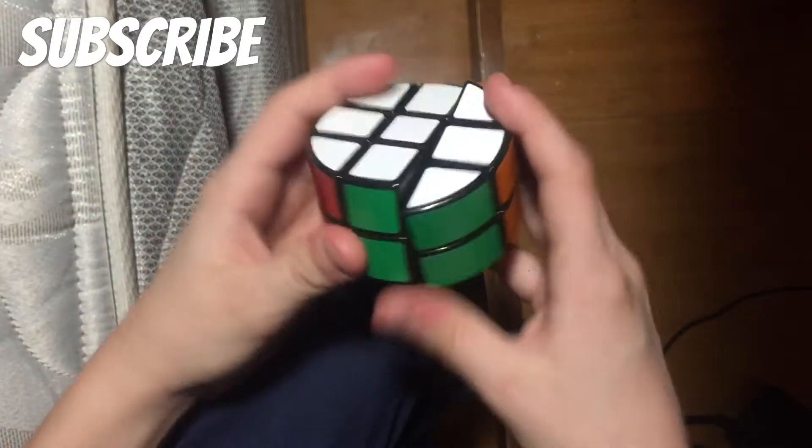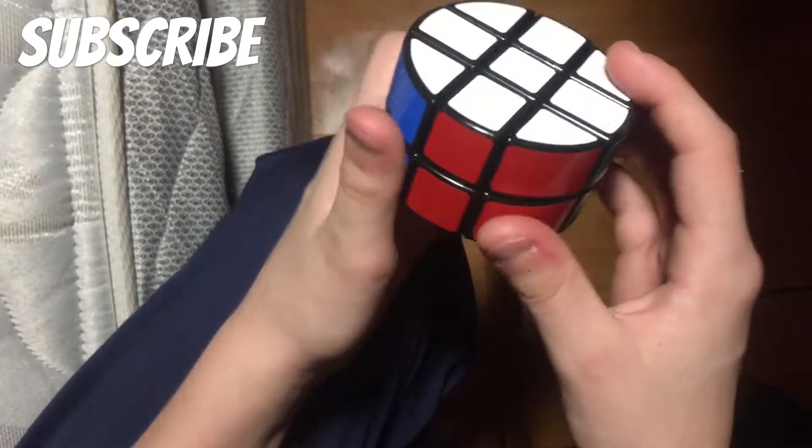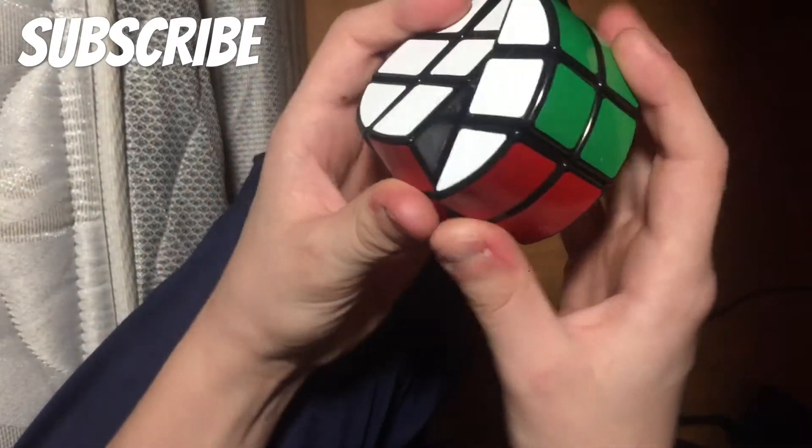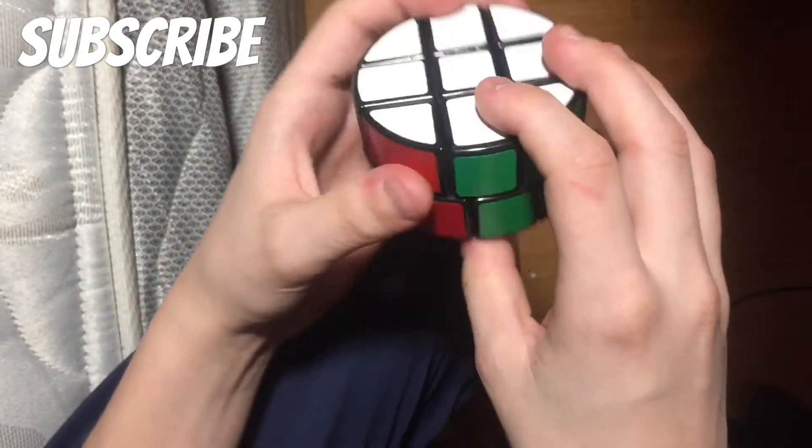Next we have a Pi cube. I really like it but there's just something about it — it's not the easiest thing to solve but it's not hard at all. It's just a different kind of cube.